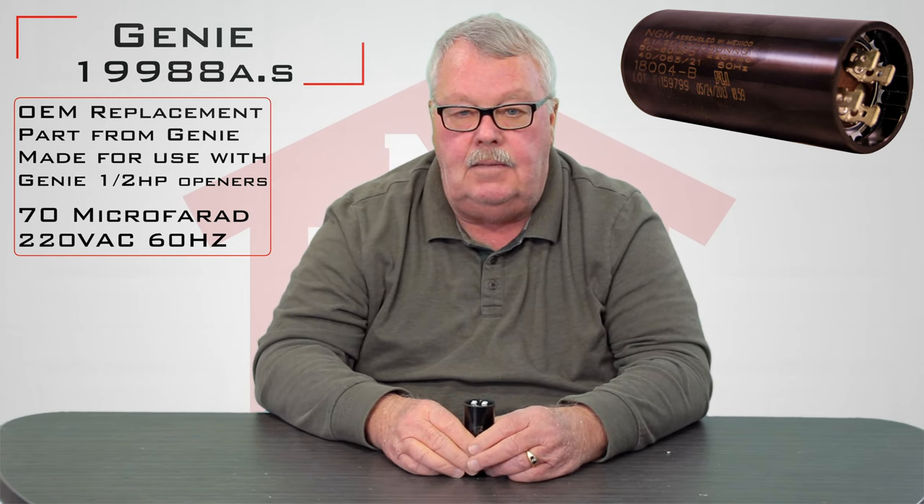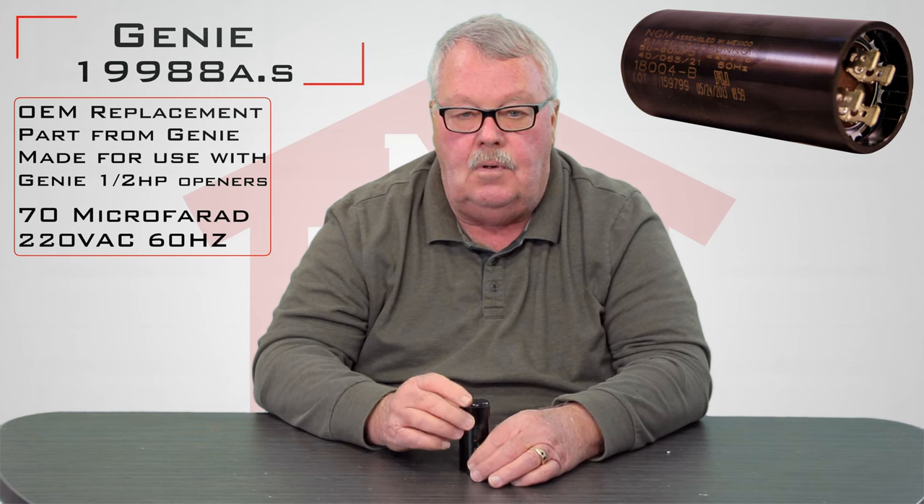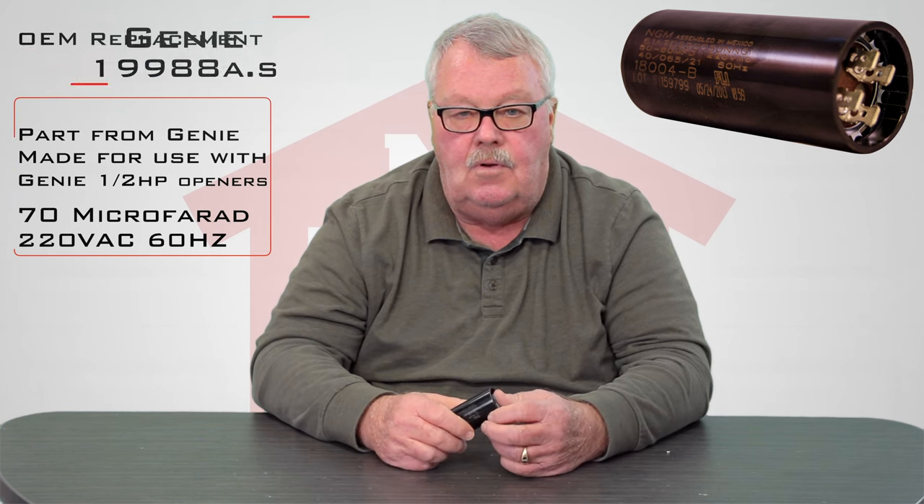Go over and get it, buy it, and enjoy it. If you're running into any trouble making it work, pick up the phone and give us a call. Thank you.